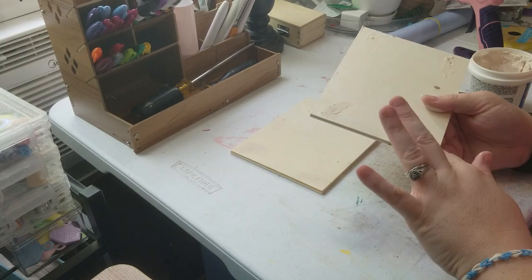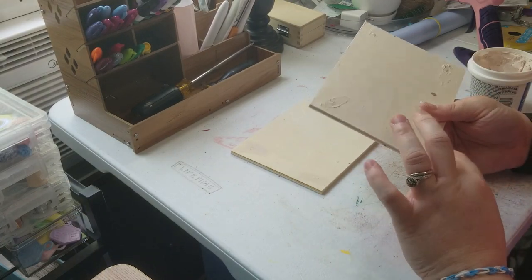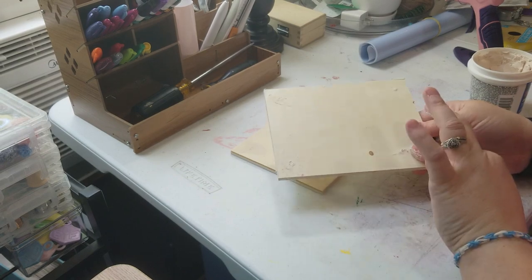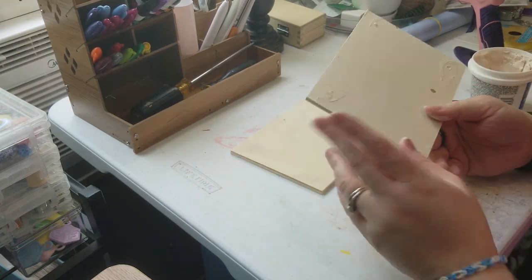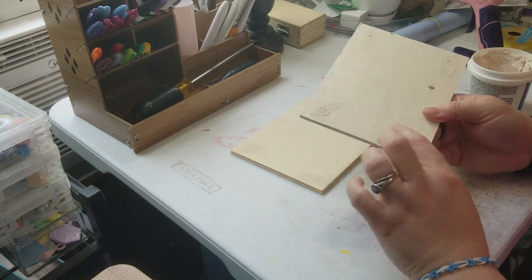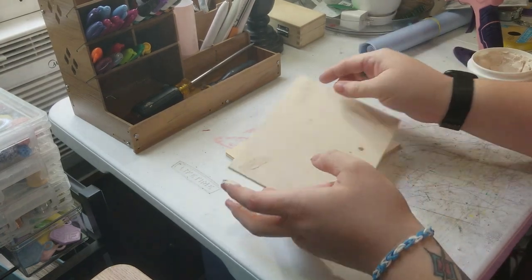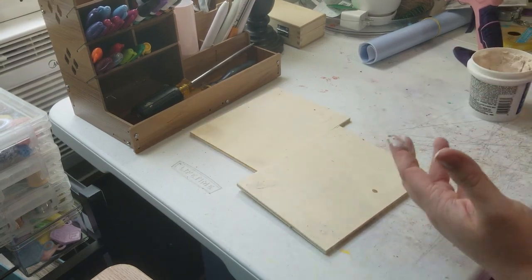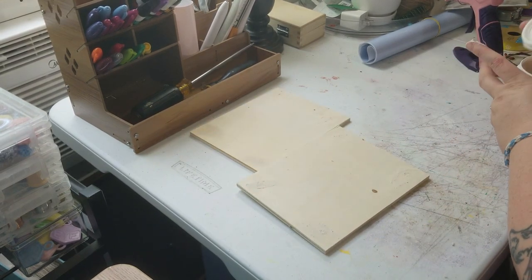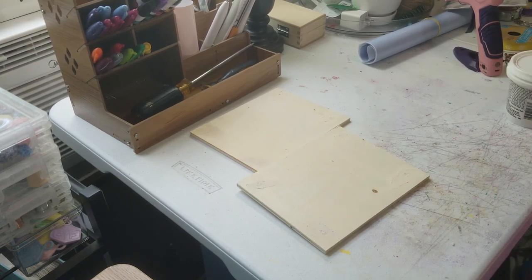Maybe one day I'll get to use the Dollar Tree spackle — unless I find a craft I can use it on. I don't make very many food-themed crafts, but one other YouTuber says the Dollar Tree spackle is good for making the filling for decorative drinks, like whipped cream or whatever. Anyway, just let it dry and then we'll move on to the next part.